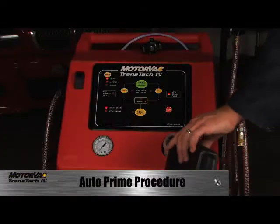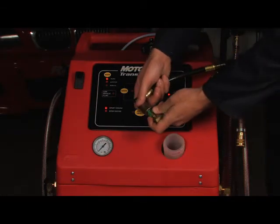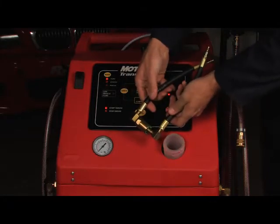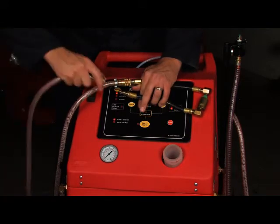Fill the clean fluid tank with approximately 4 quarts or 3.78L of new ATF. Connect two compatible adapters to each other, securing tightly. Attach the clean fluid and inline return hoses together using the connected adapters.